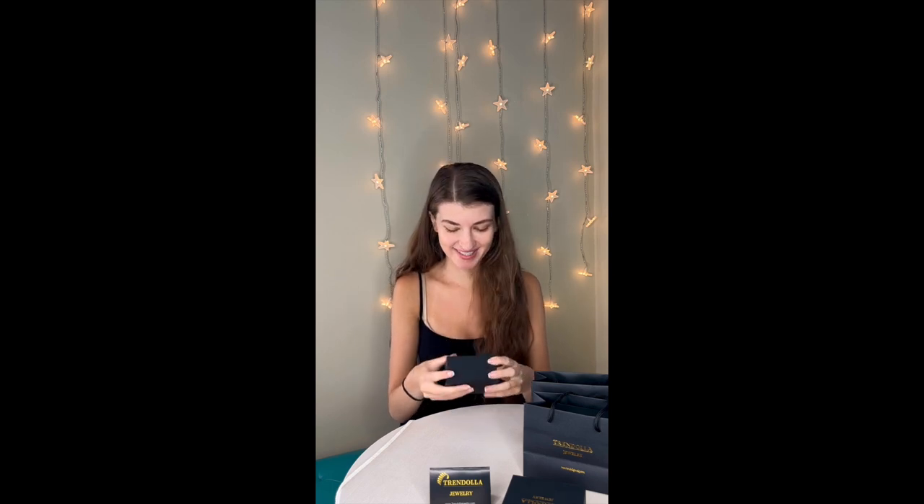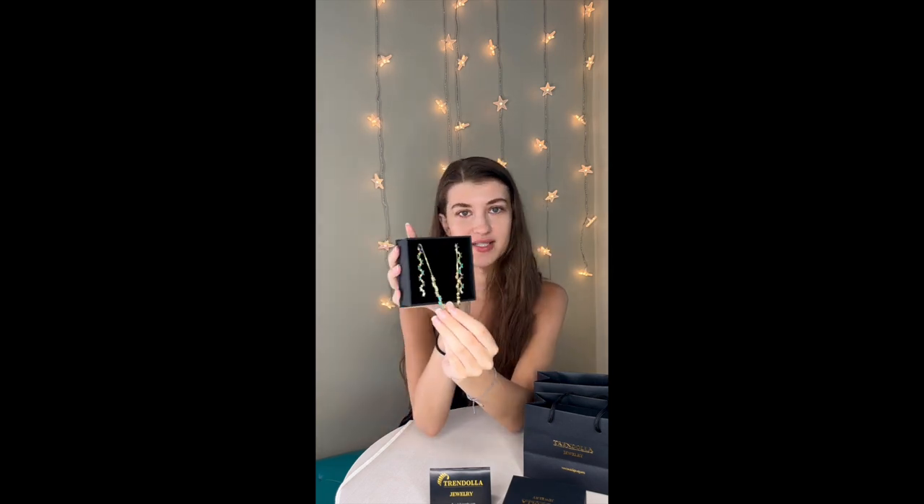Oh my goodness, I'm so excited! So in this first box we've got what I believe is the cascade earrings and the bracelet. I decided to go with the gold option. They had rose gold and silver as other options but I thought the regular gold would kind of make the colors pop a little more, and I think I was right.